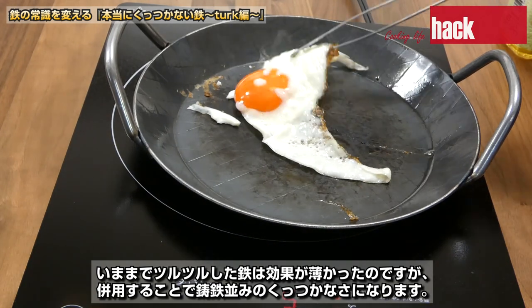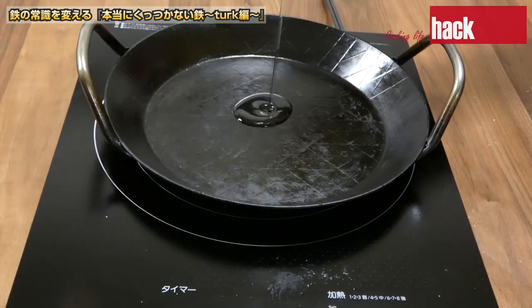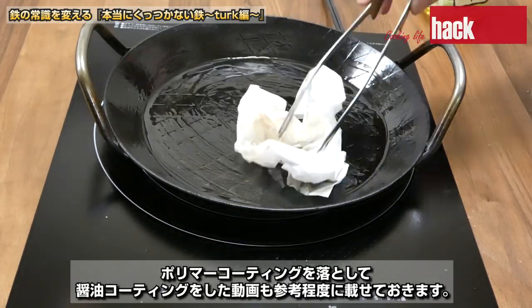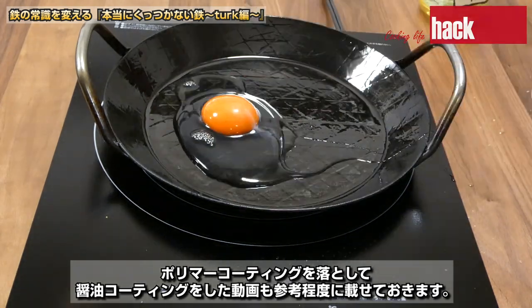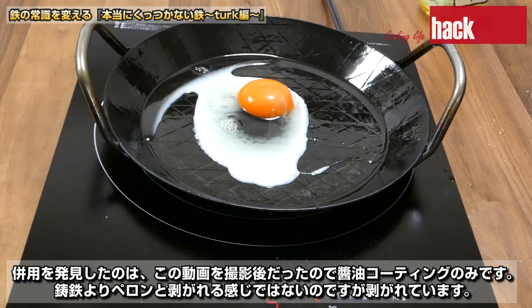今までツルツルした鉄は効果が薄かったのですが、併用することで鋳鉄並みのくっつかなさになります。ポリマーコーティングを落として醤油コーティングをした動画も参考程度に載せておきます。併用を発見したのは、この動画を撮影後だったので醤油コーティングのみです。